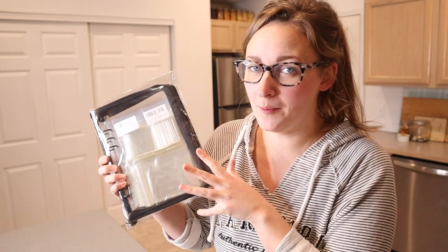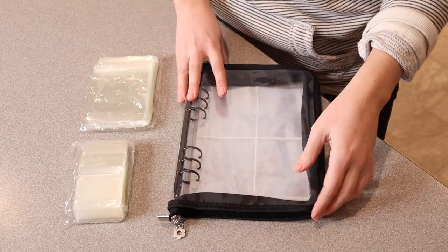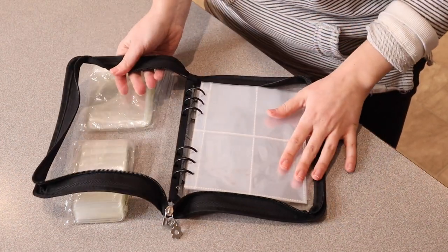I just got this travel jewelry album and I wanted to show you what it looks like. I just took this out of the package — this is everything that it comes with. It comes with the actual travel album itself.